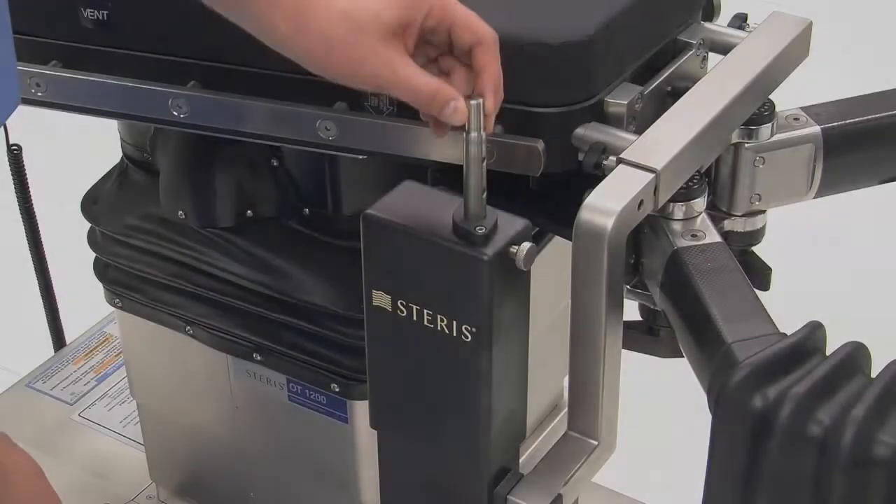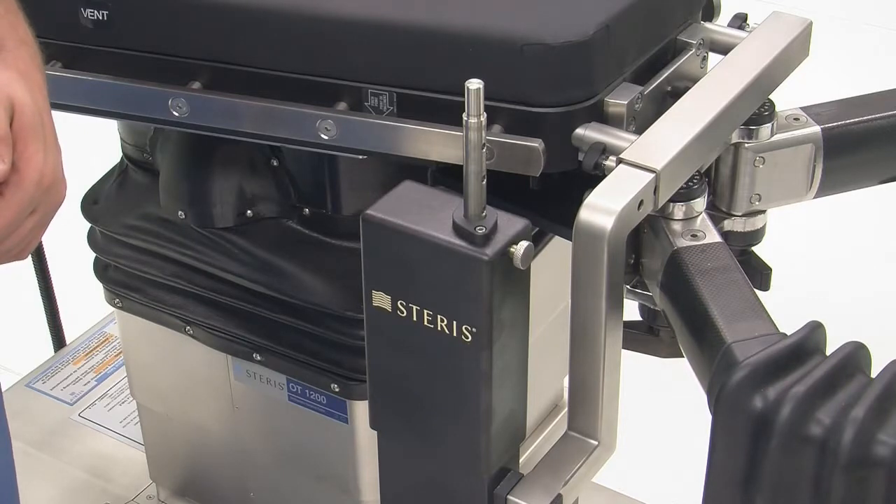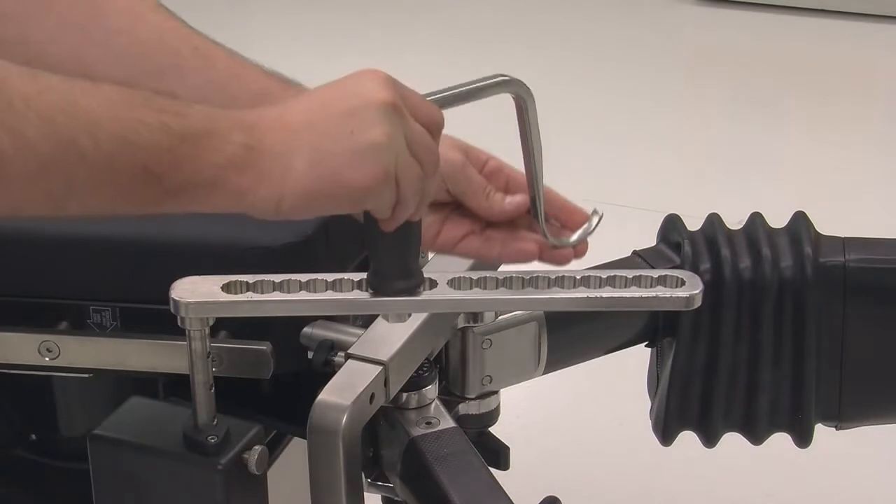Understanding how the femur positioner and associated accessories are attached to the OT-1000 series tables will help to ensure proper setup for direct anterior approach total hip arthroplasty procedures.